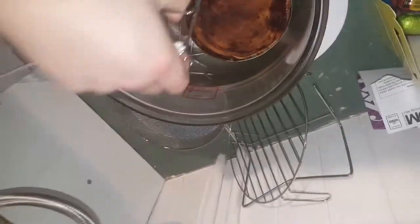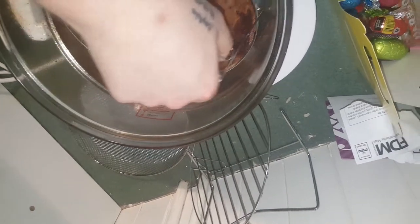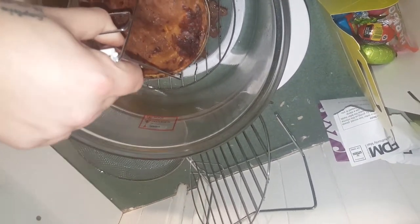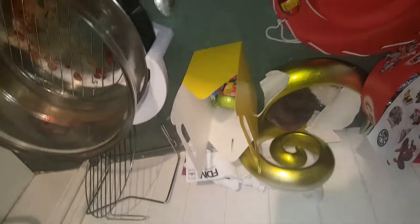So this is a definite yes — you can do a Fray Bentos pie in the halogen cooker. This is a thumbs up from Nova versus Food. You can definitely do this in the cooker. We will see you in the next one. See you later.